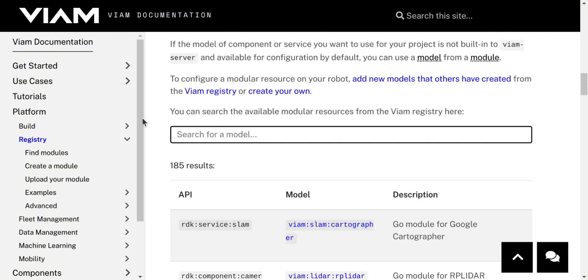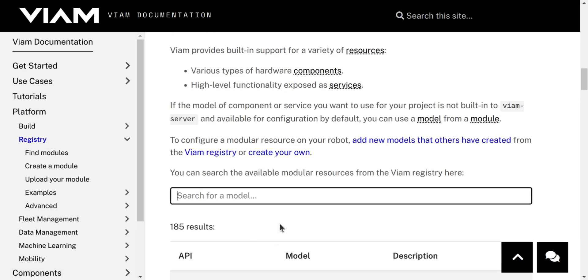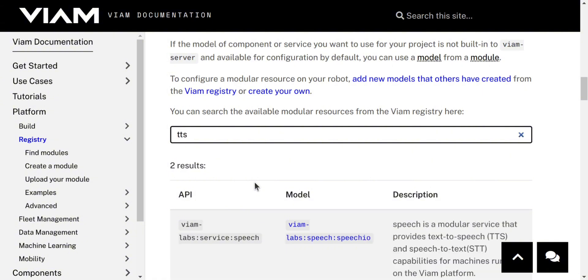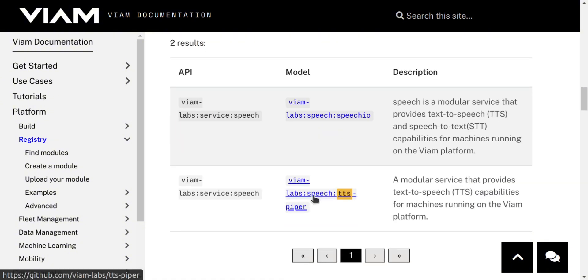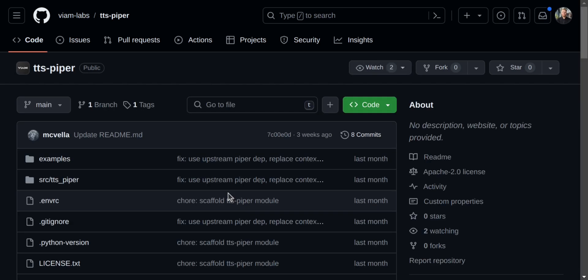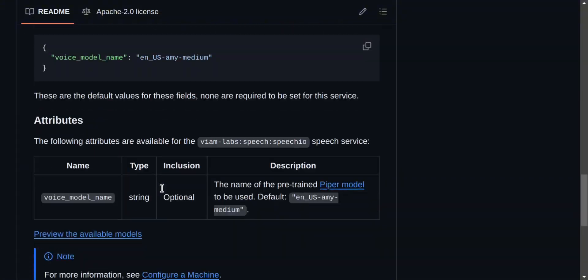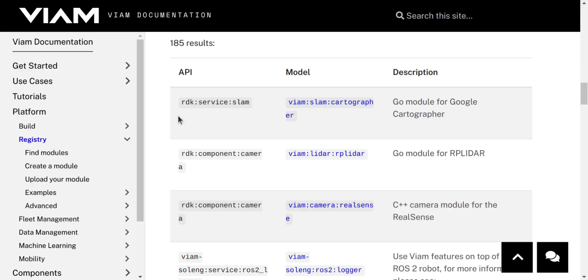Just jump into docs.vm.com, go to Platform, then Registry, scroll down to Modular Resources, and search for the type of module you're interested in. Each module will link to a repository with installation instructions and any other prerequisites you might need. The modules from the registry can be configured as easily as the VM-owned modules, but bear in mind that quality can vary depending on the state of completion and compatibility with your hardware.